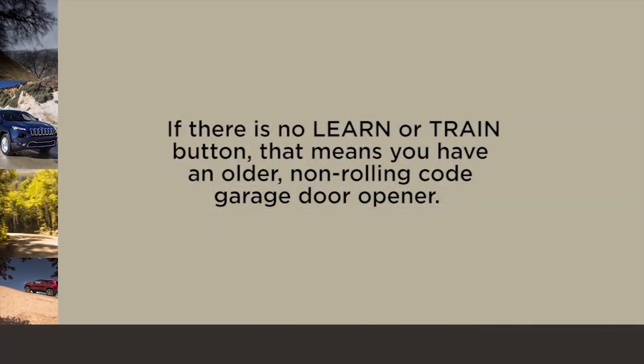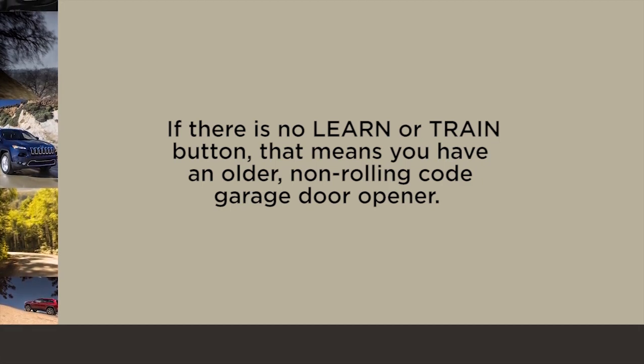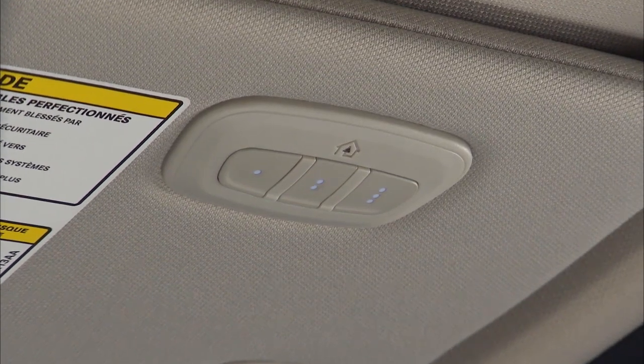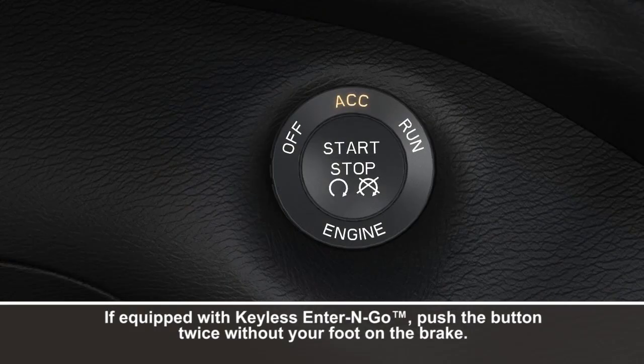If there is no Learn or Train button, that means you have an older, non-rolling code garage door opener. Once you know what type of opener you're using, you're now ready to program the Homelink system.